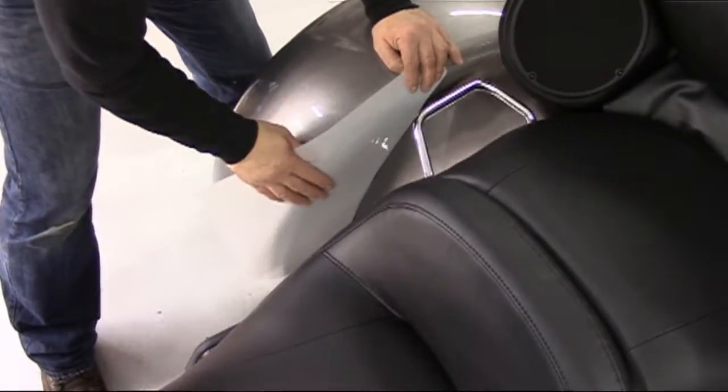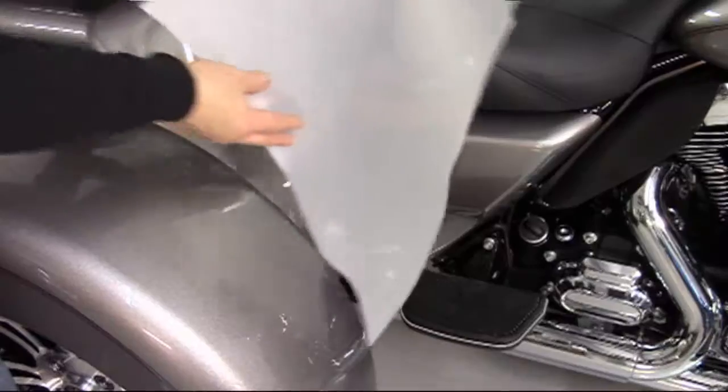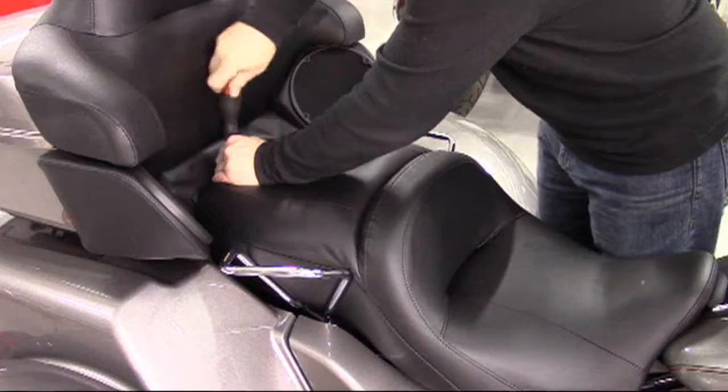Removing the seat allows access to the side cover tops, which makes it easier to apply the top area that protects from seat abrasion.